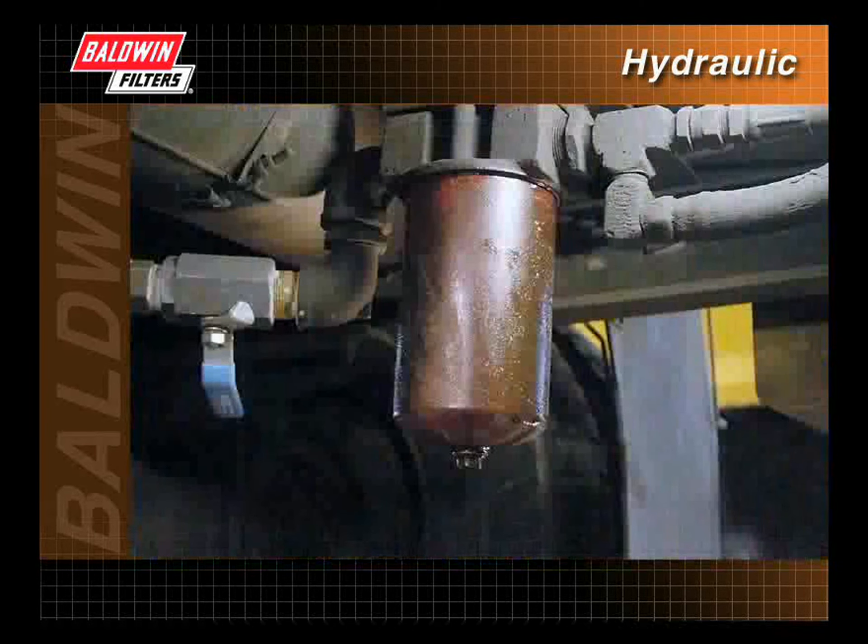There are many types of systems, new and old, using cartridge filters on the market today. When installing a cartridge filter, some common instructions should be followed.